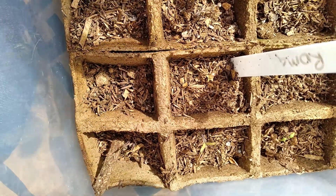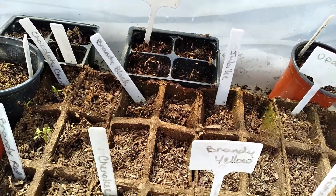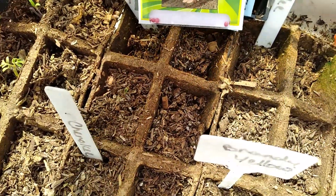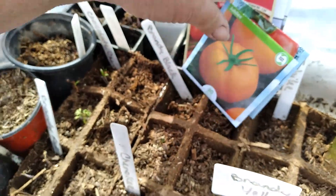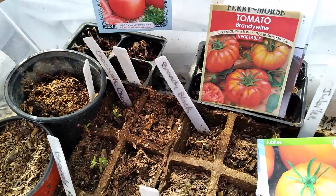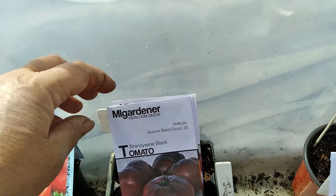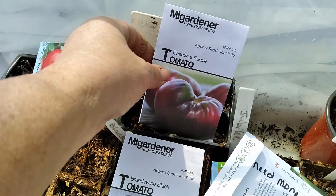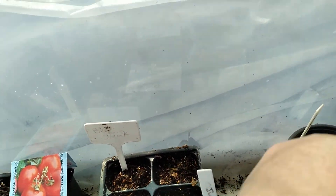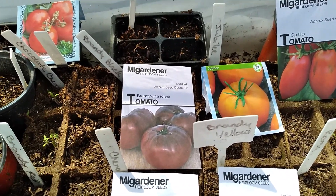But I need to replant some of these — I'm going to bring you along. Chocolate Cherry, I'm not going to replant. Obka, I definitely am. Jubilee, definitely am. Beef Steak, maybe. Brandywine Red, Brandywine Black, Brandywine Yellow, and the Cherokee Purple — I am going to replant all of these today.